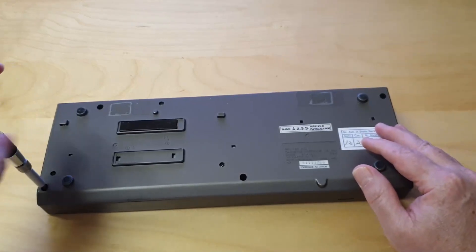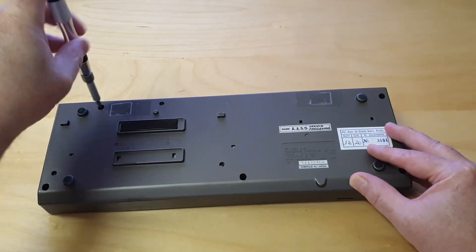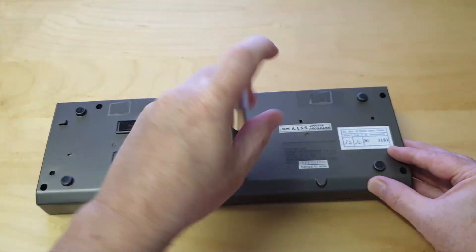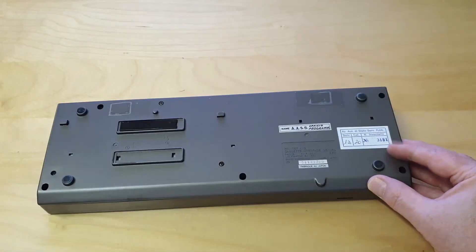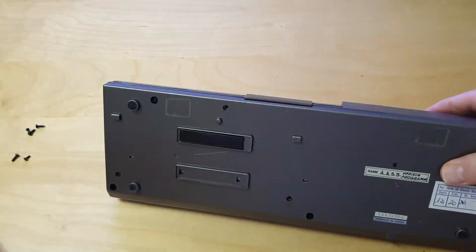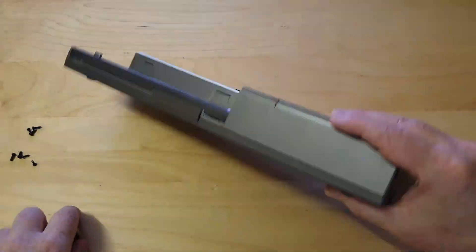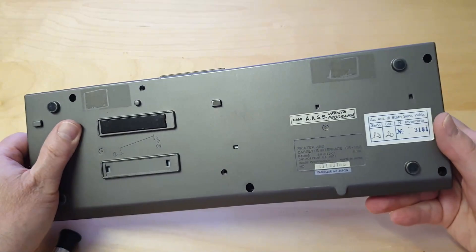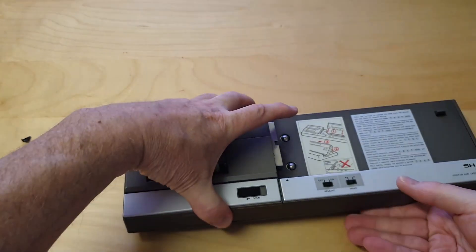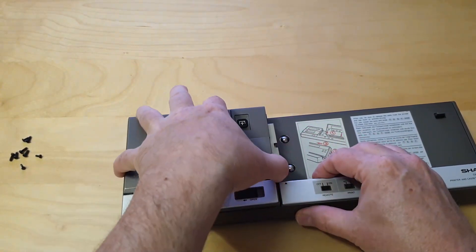First open the CE150 by removing the screws on the back. There are 8 screws in total to be removed. Remove the printer cover and the paper roll.